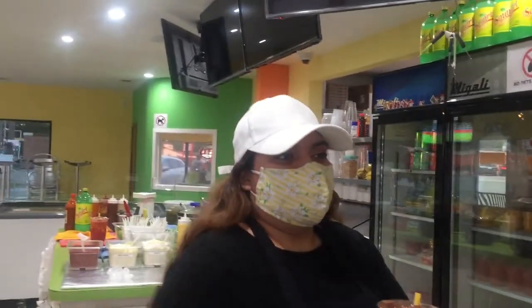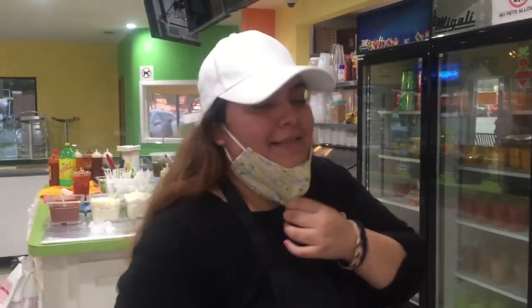She doesn't want her face on camera. But you can take off your mask and tell me the name of this. Yeah, this is a Rusa. Rusa. Okay.